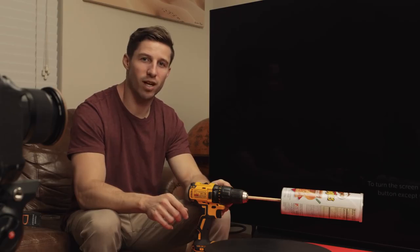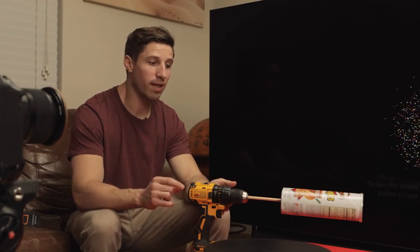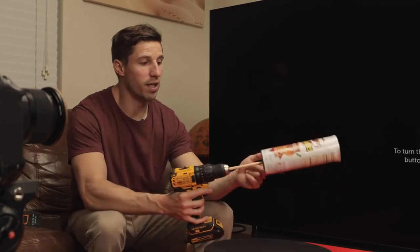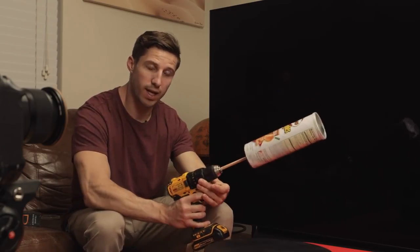For these next shots, we're going to try to change up the angle of the rotation and get a few more unique shots. We're using a stick, a power drill, and the can of chips. All we're going to do is hold it at an angle and let it spin.